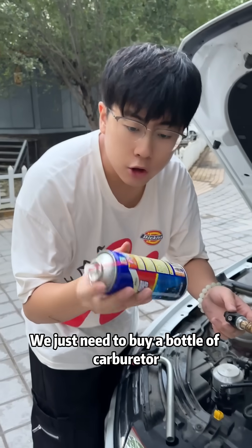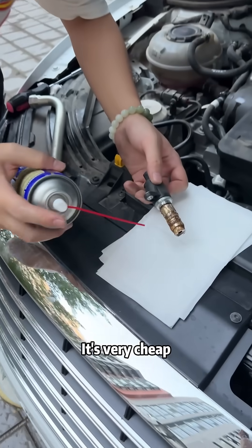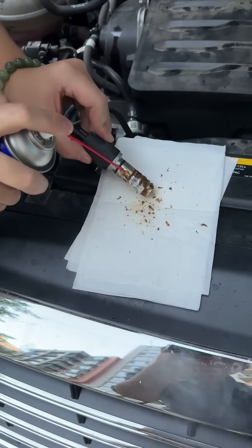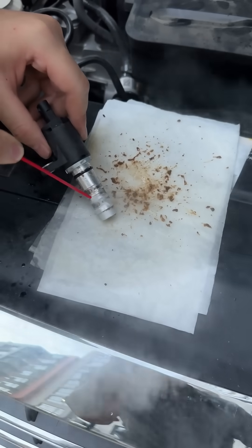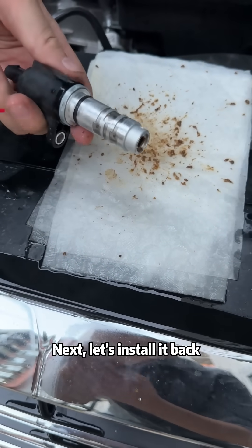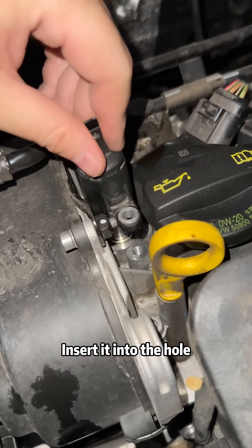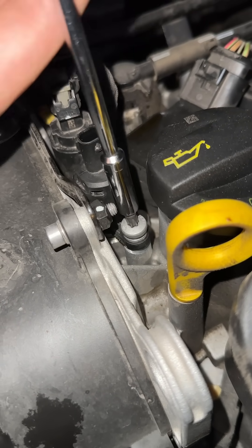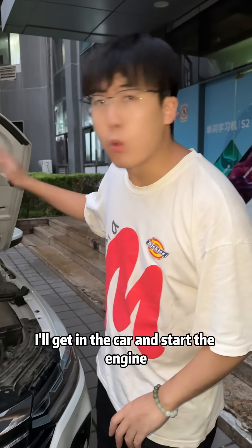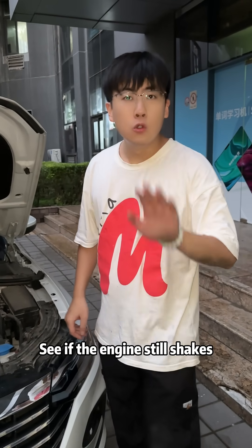Next, let's clean it. We just need to buy a bottle of carburetor cleaner — it's very cheap, only $2. Let's clean it. You can see it's all dirty. It's already cleaned. Now let's install it back: insert it into the hole, tighten the screws, and plug it back in.